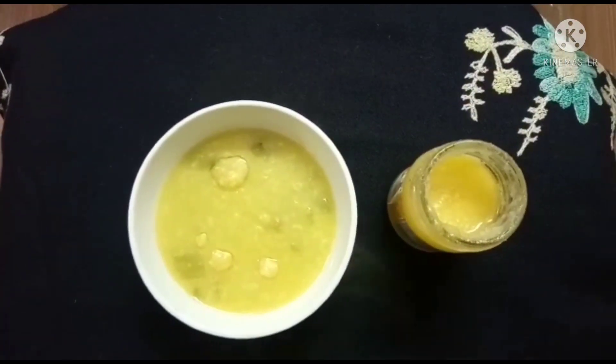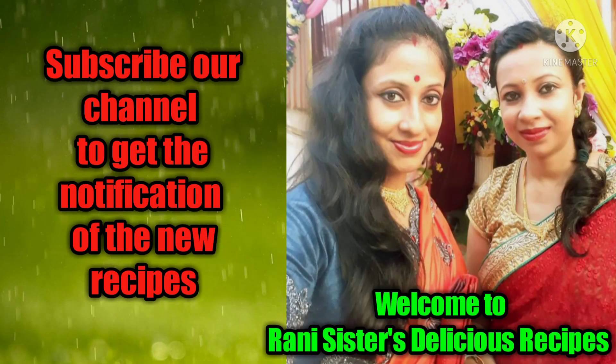So friends, we are going to show you how to do this recipe. If you like our channel, subscribe and click on the bell icon so you can get a notification on our next video.